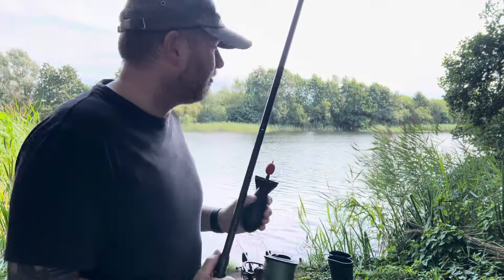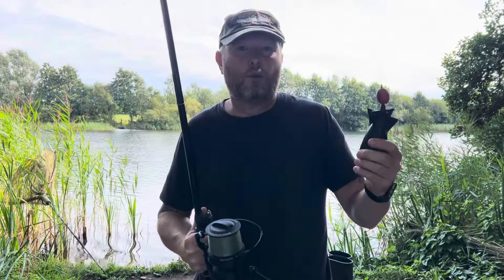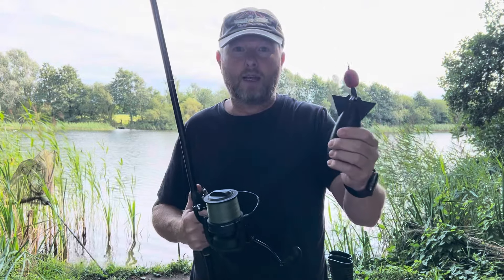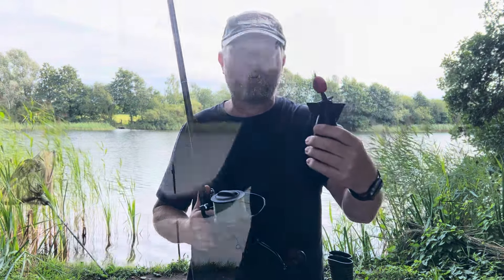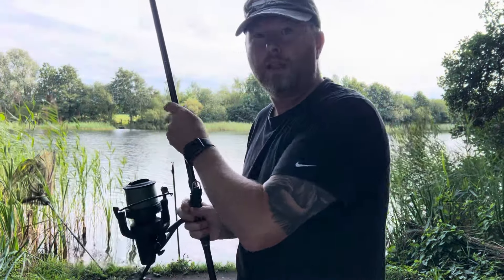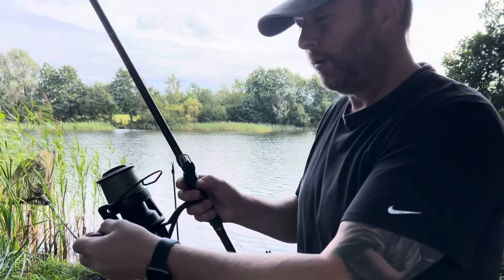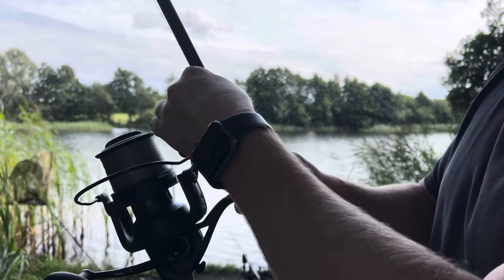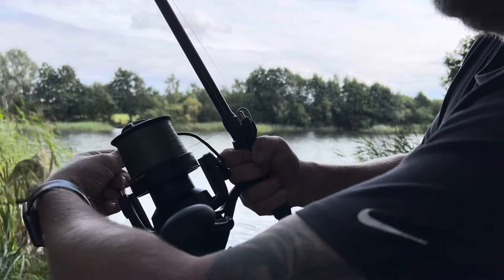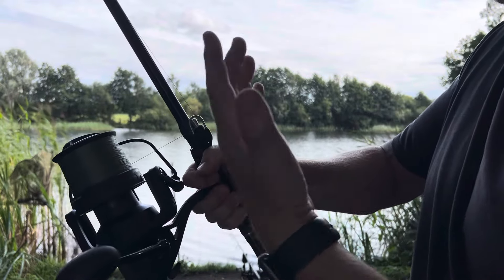Right, I'm fishing at the minute — look at that for a backdrop! But I'm only fishing in the margins so I'm not actually spodding or anything. But I'll put a bit of bait in this and I'll show you. So, loaded up just a few pellets. Pull that back, drop that there, open up and it's ready to go — just make sure you don't let go of this or it'll be all over the spot.